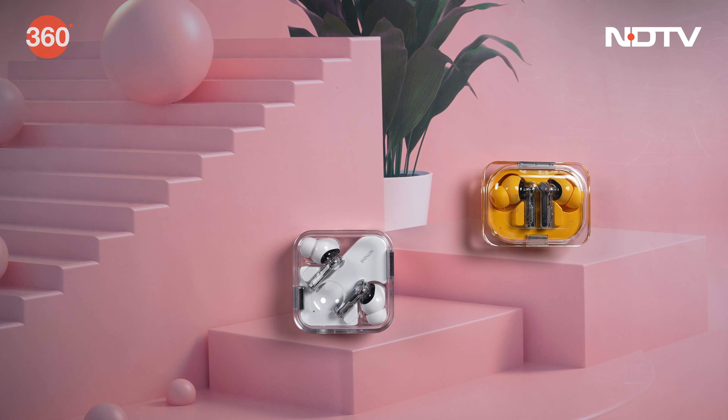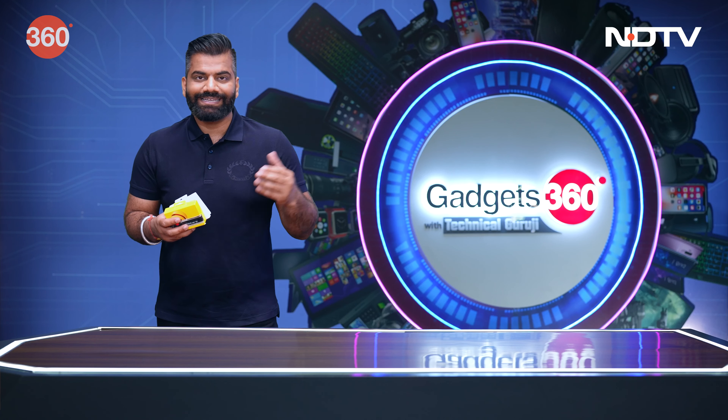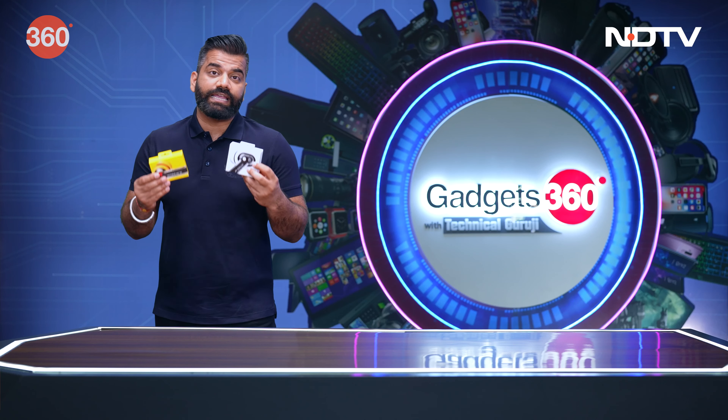Basically, if you remember, Nothing ne apne shuruwaat bhi jo ki thi, woh ek earphone ke saath hi ki thi. Now this is the latest iteration. Let's see, it's close, aur hum pata lagate hai kya aakhir in naye earphones ke kya features hain, coming straight from Nothing.